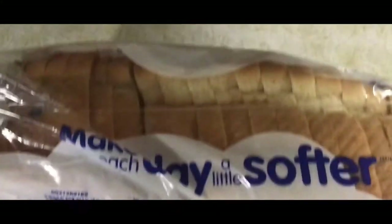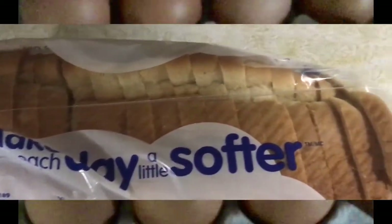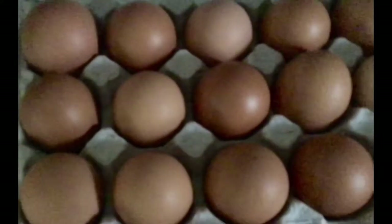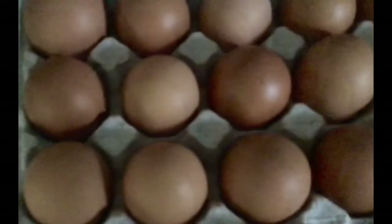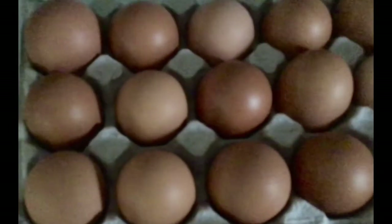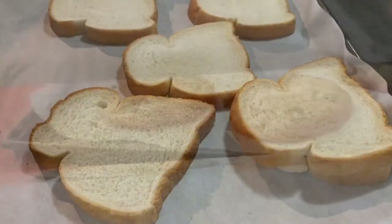So to begin we need some sliced bread and some eggs as well. This egg is the reject one from where I do the baking eggs, so you can check my more videos of it. And optional, the parchment paper.